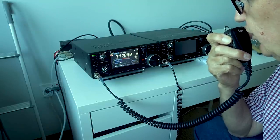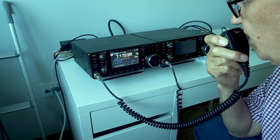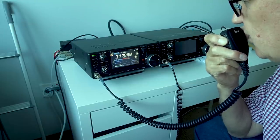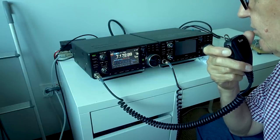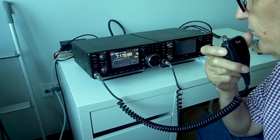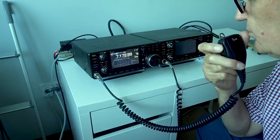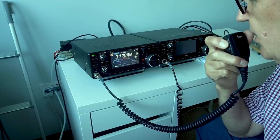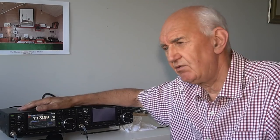Very good afternoon — my name's Peter. And you're about 5 and 7 with QSB. QSL on your 5-9 there, you came up. So the antenna works. The transceiver I've been using has been the ICOM IC7300, which I still think is great value, a great performer, and I'm very happy to use it.